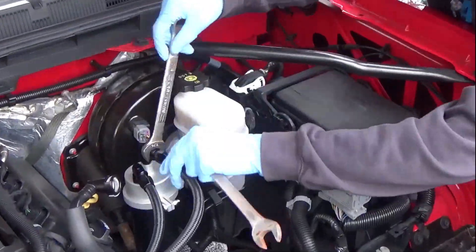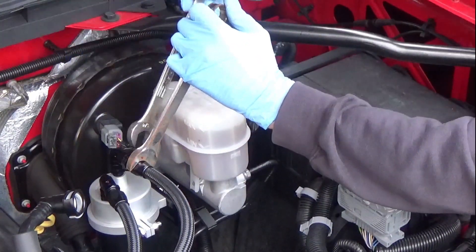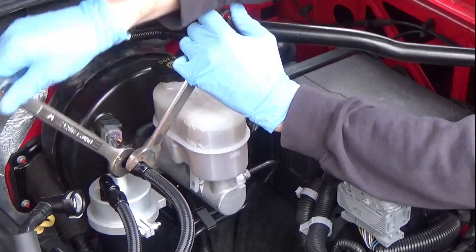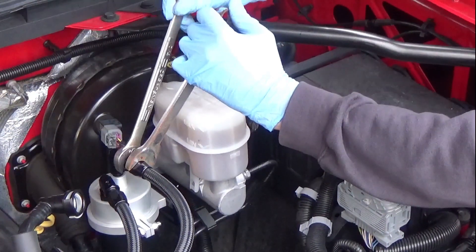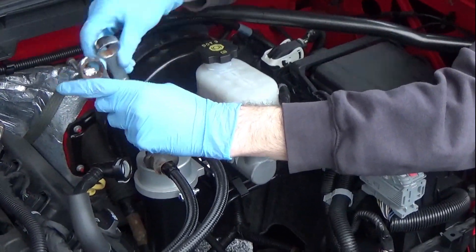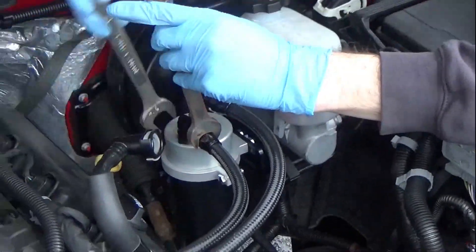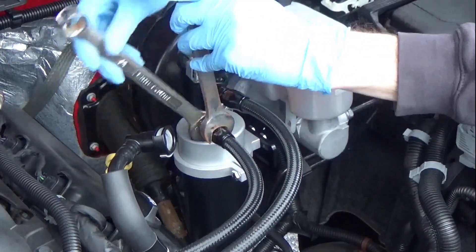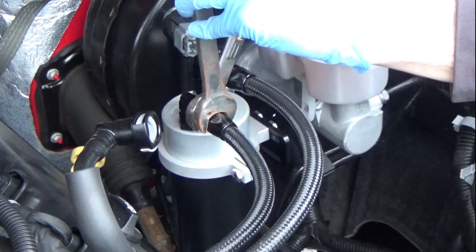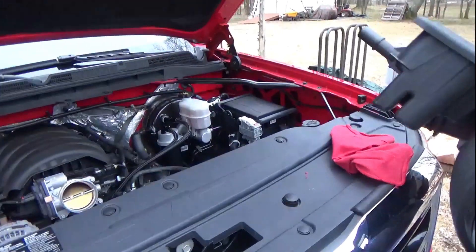After you have these lines seated, you're going to thread them on. You'll need two open-ended wrenches — one to hold the braided line while you screw the nut on the catch can to tighten it. These are three-quarter-inch wrenches. Make sure you get these pretty tight. I didn't use Teflon tape or anything like that; just make sure they're tight and that'll take care of it.